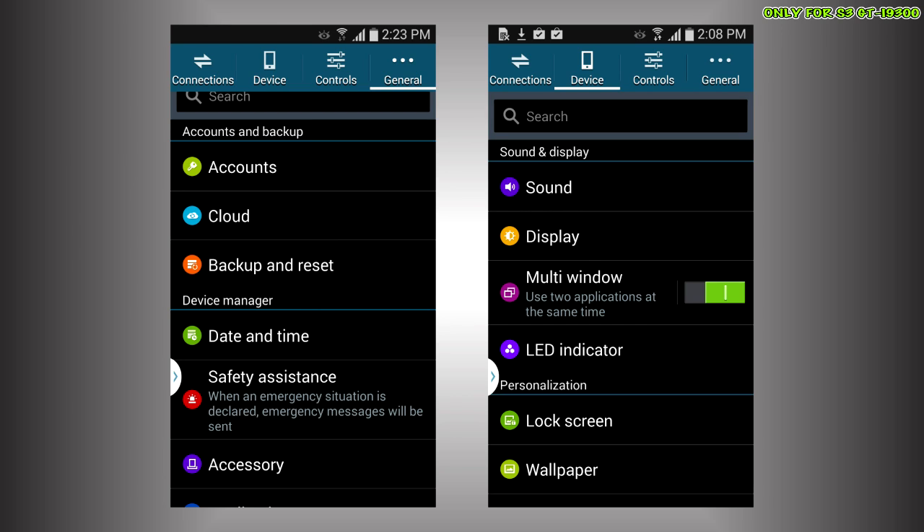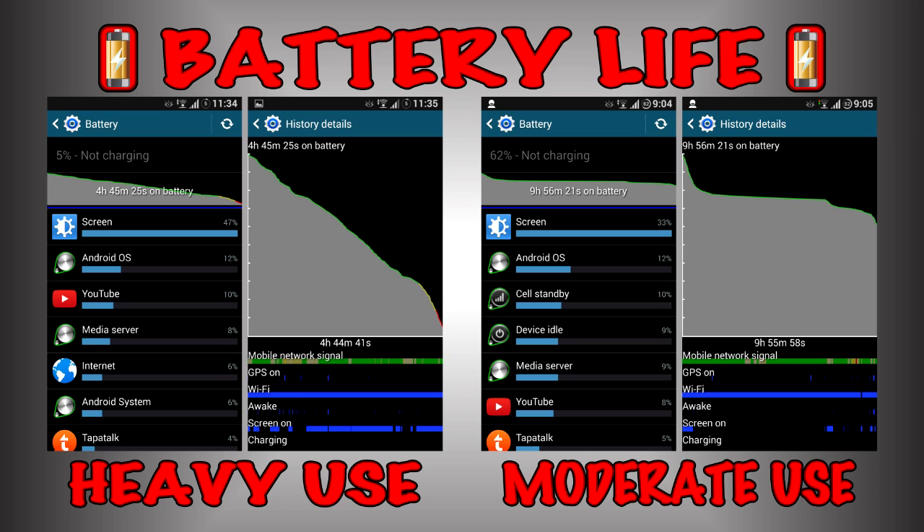As you can see in the settings, it's pretty similar to the KitKat update that the Note 3 received. For battery life, you can see that on heavy use it'll last you around four hours and some minutes, but during regular, normal use it'll last you a good amount of time as you can see in this image. I consider it to be a pretty good ROM for a daily driver.